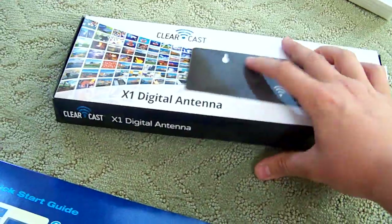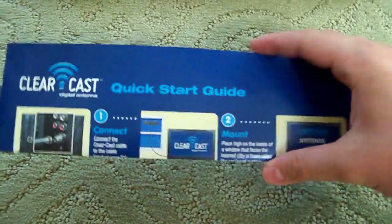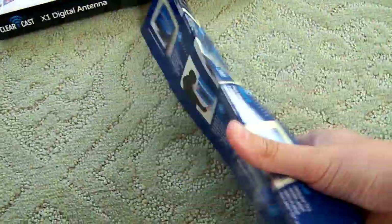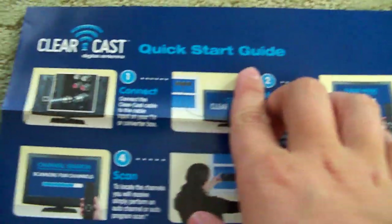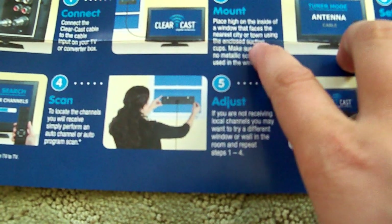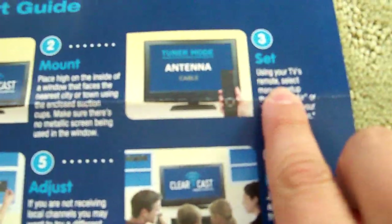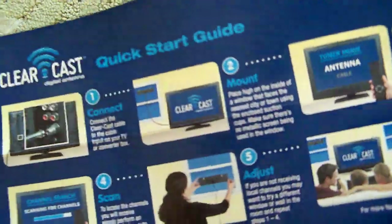ClearCast has a really nice glossy finish — very well done. Now before we get to the antenna itself, here's the actual brochure I was looking for — the quick start guide. Step one: connect. Step two: mount high on the inside of a window that faces the nearest city or town, using the enclosed suction cups. Set your TV remote and scan for channels. Just basic stuff, the same as on almost anything TV-related you buy.